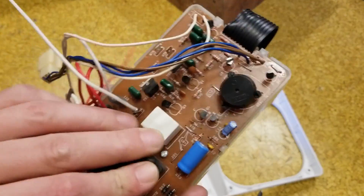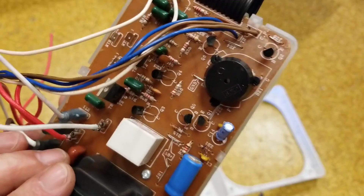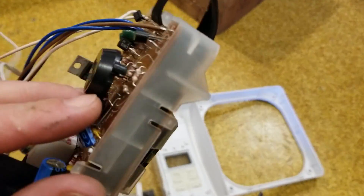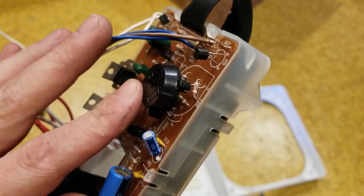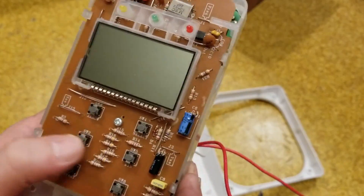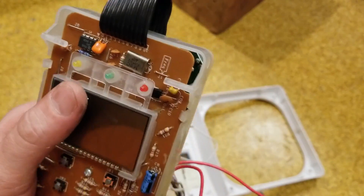Last but not least, our control panel. This is not using very high quality components, so I'm not going to pull anything off. The only interesting thing is the speaker is actually stood off and sitting over the top of some resistors — never really seen that before. And there's the basic display with basic little buttons and some status LEDs.